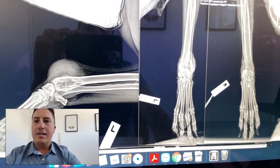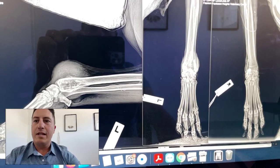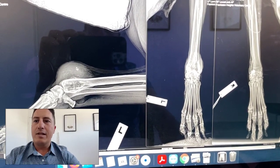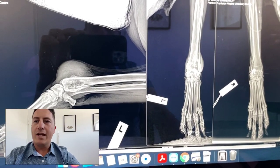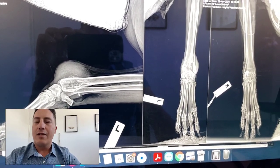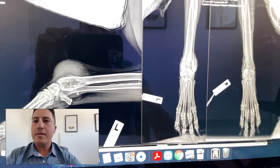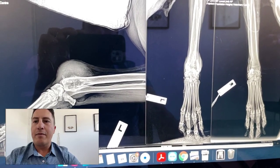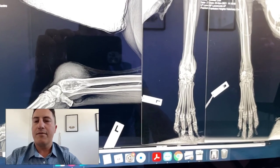So this is a case that came in to see us today and it presented with a really marked swelling on the distal radius. You can see this large soft tissue swelling and an associated bone reaction and change. This was a 10-year-old, 35 kilo large breed mixed-breed dog. The swelling had come up over about a month and the owner reports that her lameness had progressed over that time, and when the dog presented she was significantly lame.